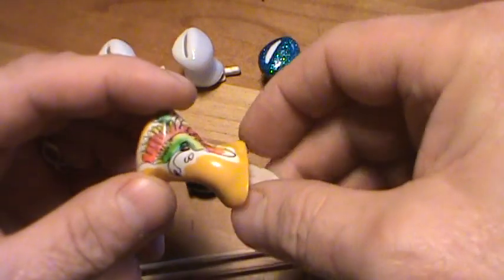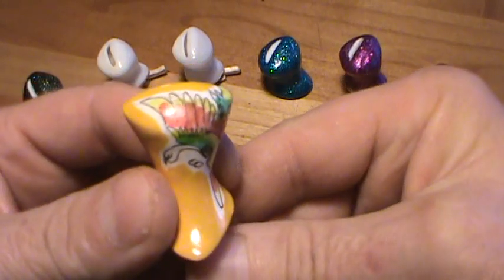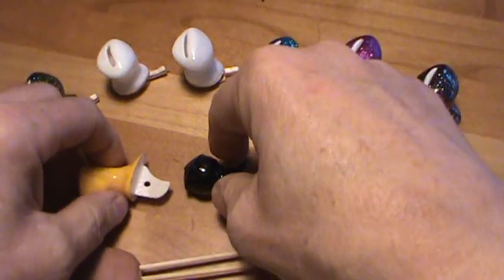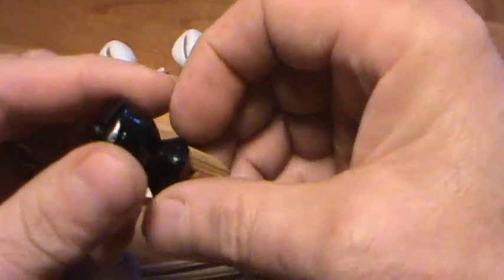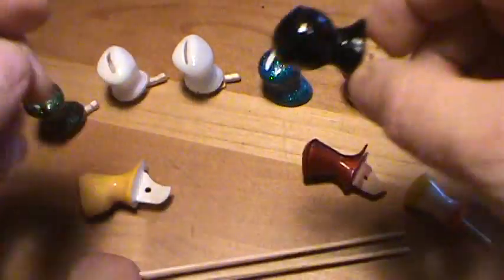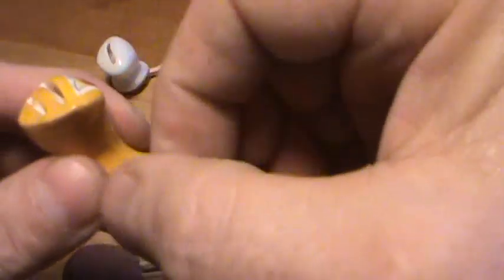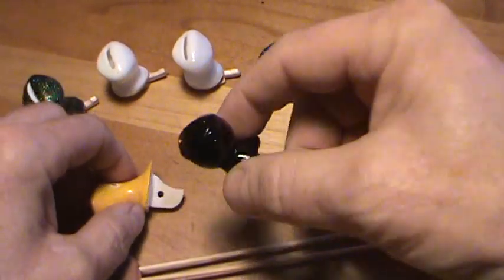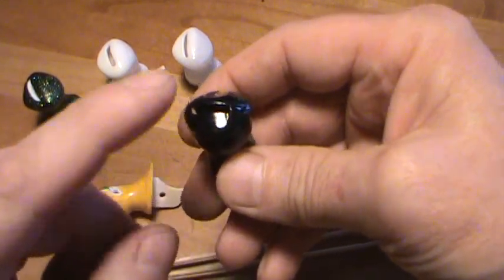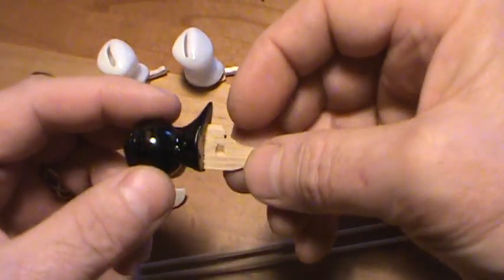When I first started putting pigeon whistles on I was using these Chinese whistles — you can see they're very decorative. This one has a phoenix on it, this one's got a little yin yang sign. Very artistic the way they make their whistles. Nowadays they're making them out of a little stronger composites. In the old days they were just made of wood, and the problem was that when your pigeon would take a bath, water would get down in the sound hole and eventually delaminate these things. They wouldn't last very long.